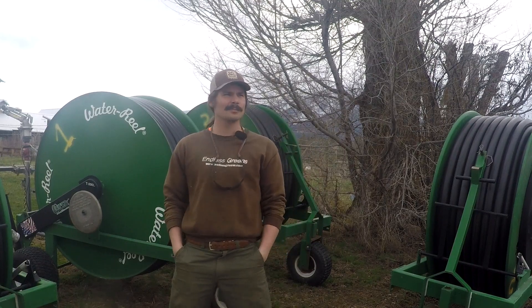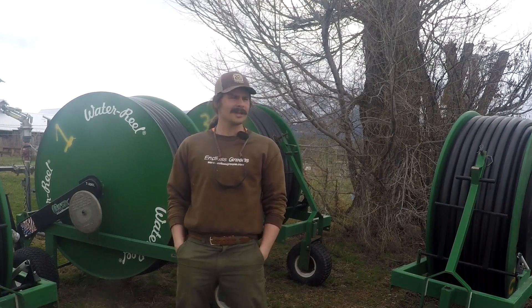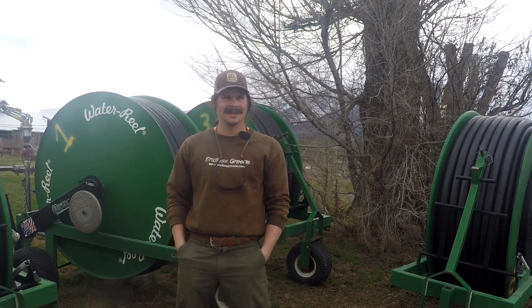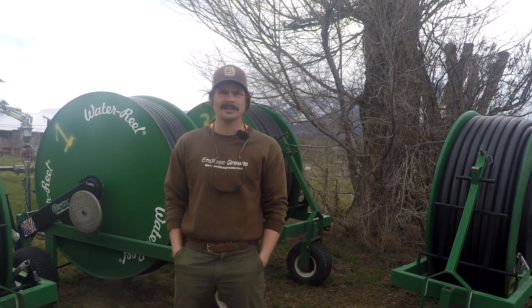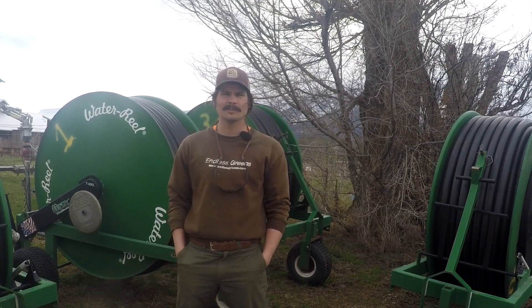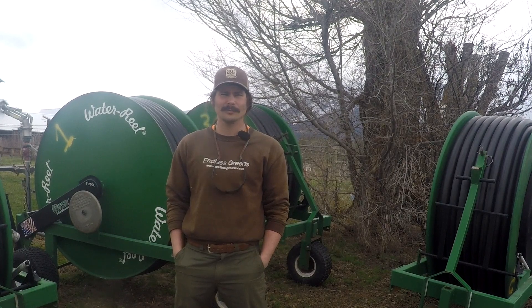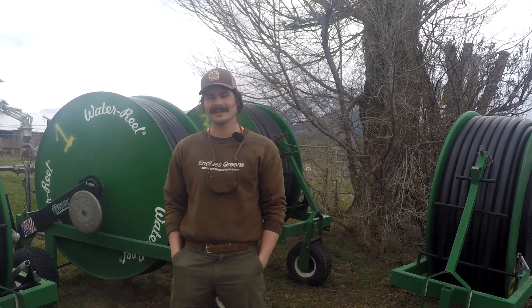Tim P here with ABC Acres on beautiful Hamilton, Montana. It's spring, the grass is growing, birds are chirping, and we're getting ready for summer. Part of that process is prepping our irrigation, so I'm going to take you around the farm, show what irrigation we use, and hopefully help you decide what would be helpful for you and your growing. Come on, let's check it out.